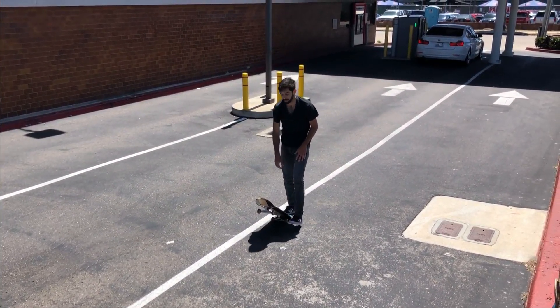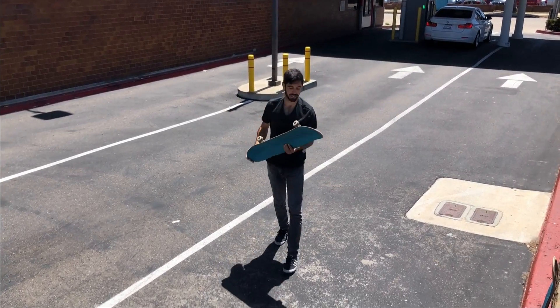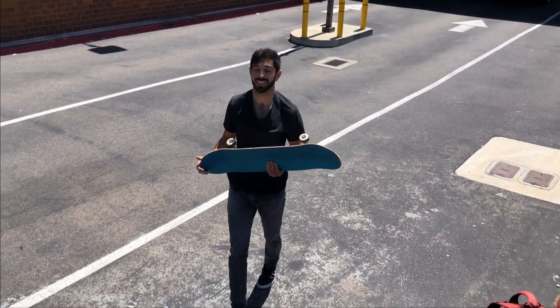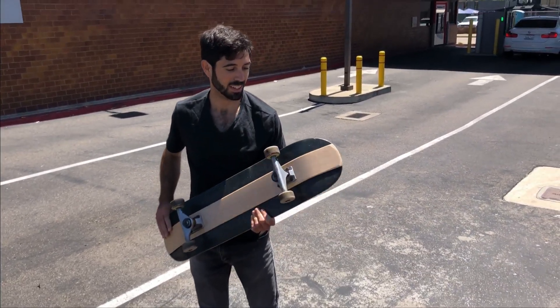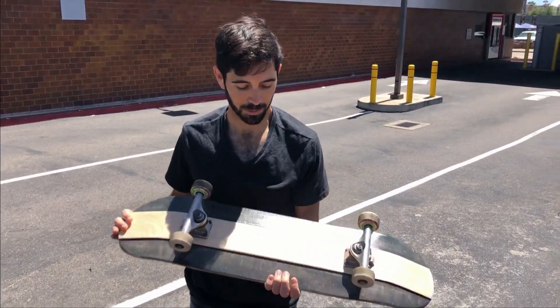I definitely need some more practice before I make a total verdict. It's definitely lighter though — it feels lighter. But my timing is still way off with everything on a new board, so let's go skate it more.